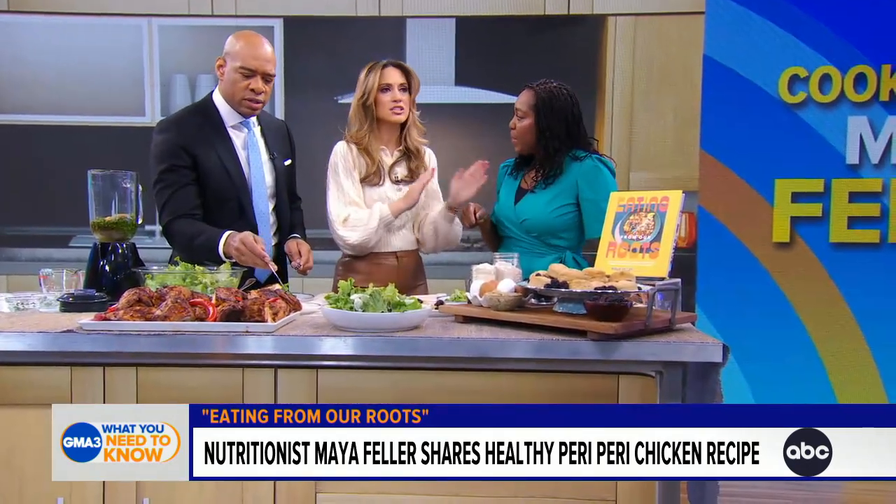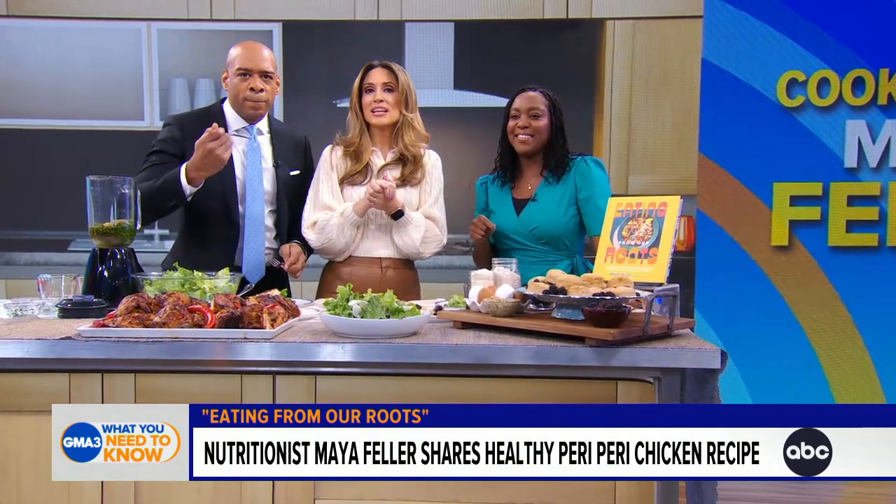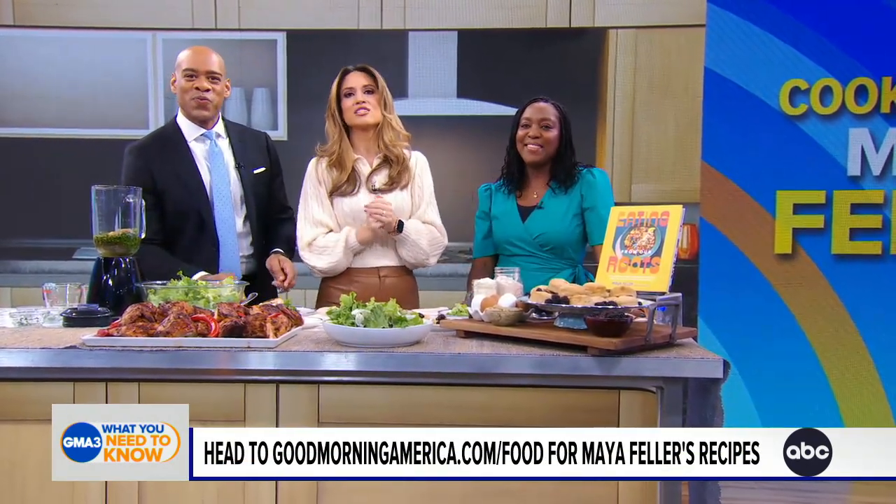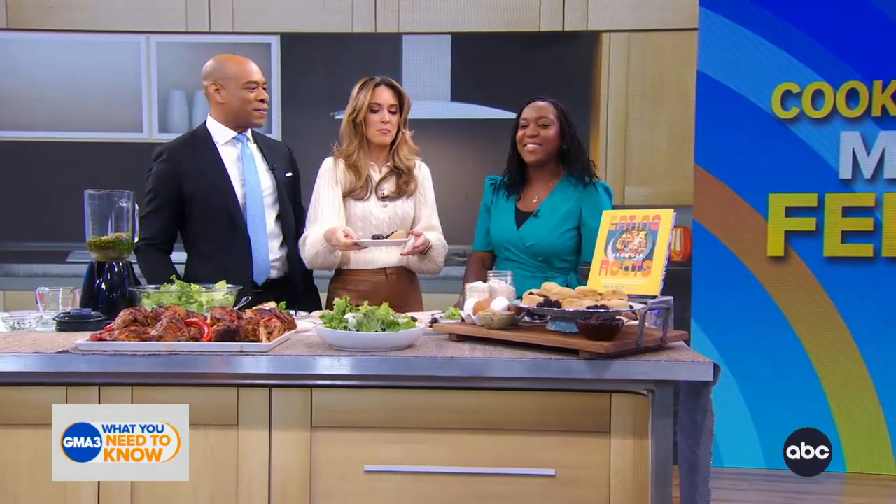This all tastes so fresh and delicious. Thank you so much, Maya, for joining us today and for today's recipe. Go to goodmorningamerica.com/food or scan the QR code on your screen. Good to see you, Maya. Thanks for having me.